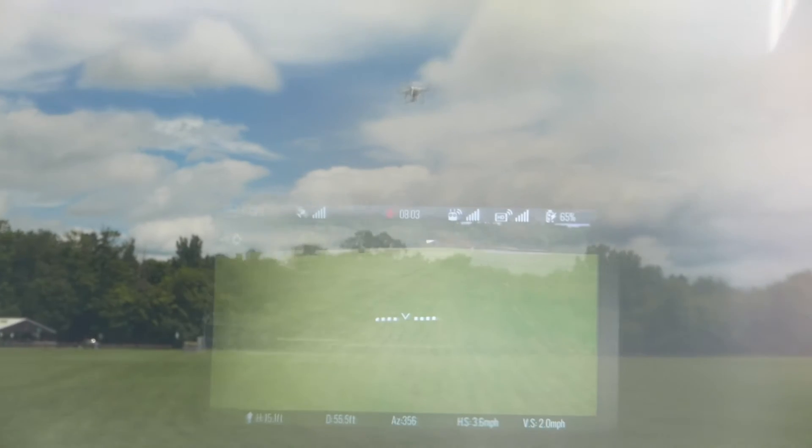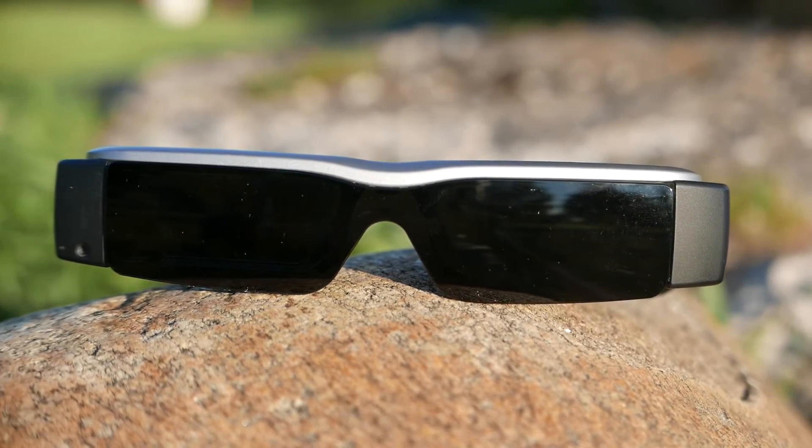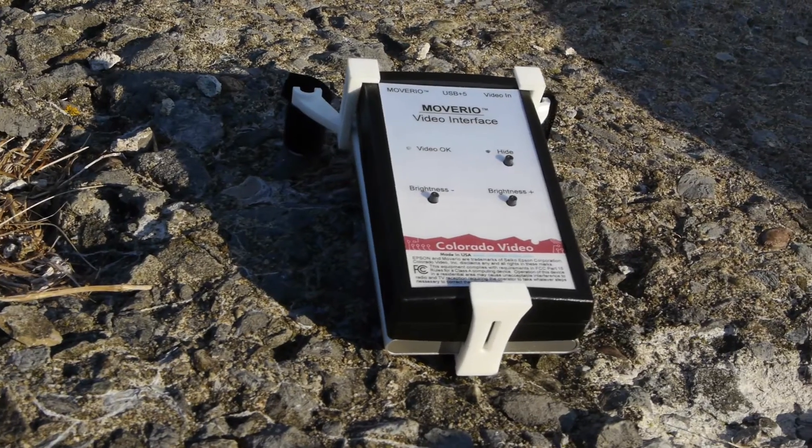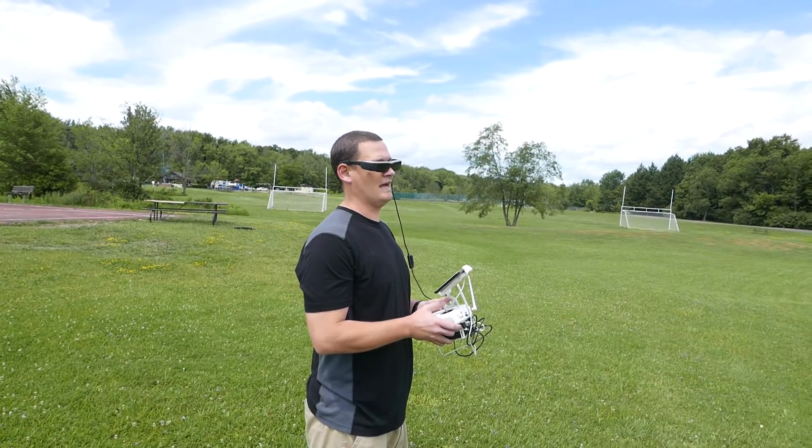I didn't experience much break up or loss of signal with my Phantom 4. You can swap out filters for the glasses making the picture easier to see in bright sunlight, as well as adjust the brightness via a button on the DM485.